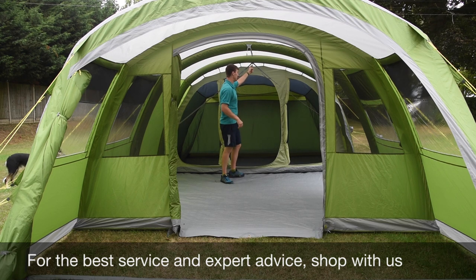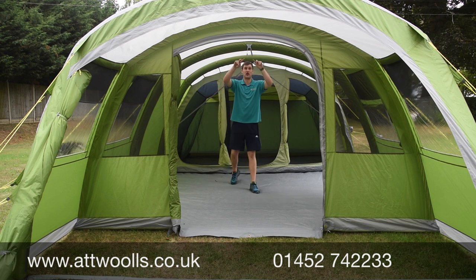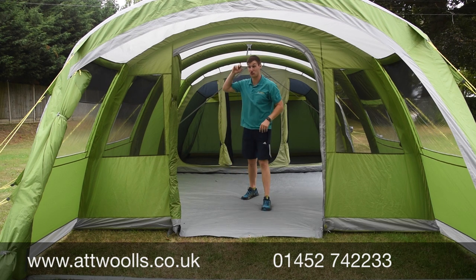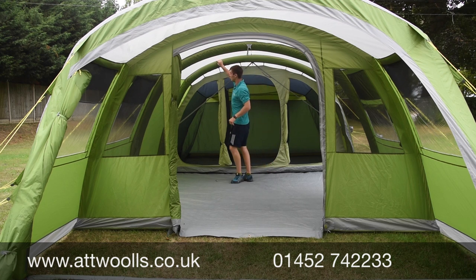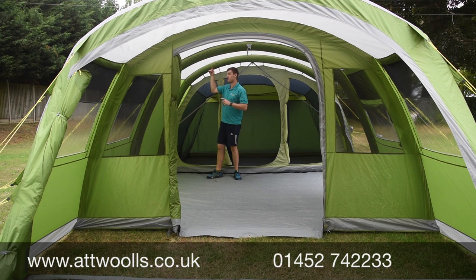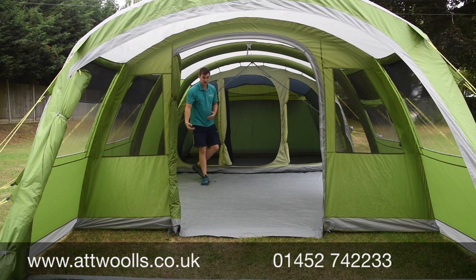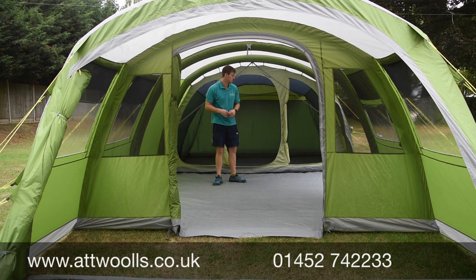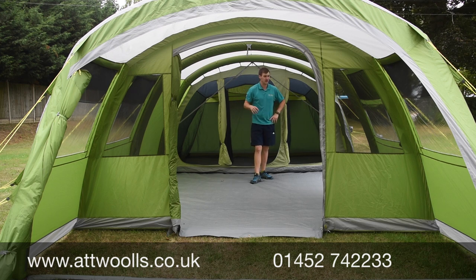You've also got a hanging point for a lantern, which is brilliant for a bit of lighting. If you're creative you can probably add an extra hanging point as well. Little velcro tabs are located around the beams, and you have a cable running down from a mains light to a cable entry point on the side, so you don't need to leave the door open for electric hookup.